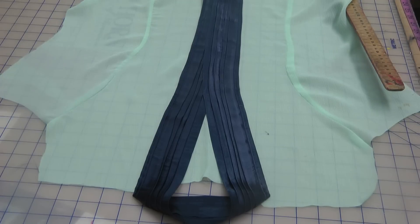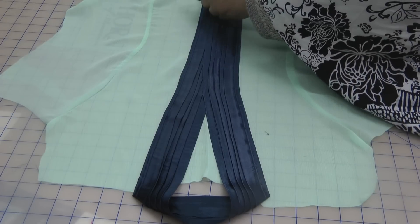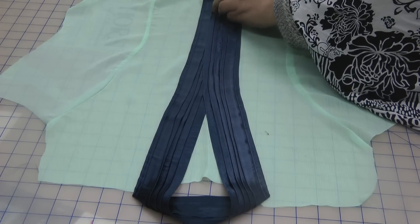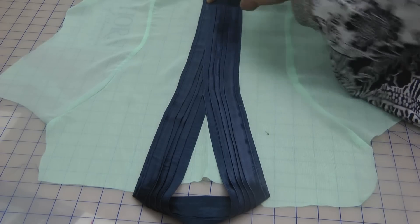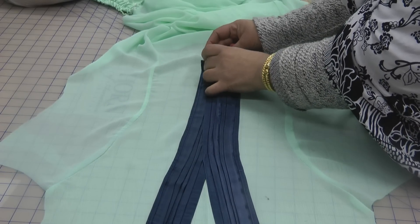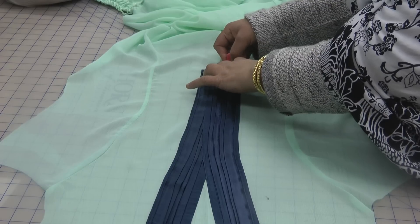I want something with a nice sharp chalk to mark this out with. Just about a centimetre, an inch above where the final end mark is. So if I lift this up about an inch and just mark it on the inside.